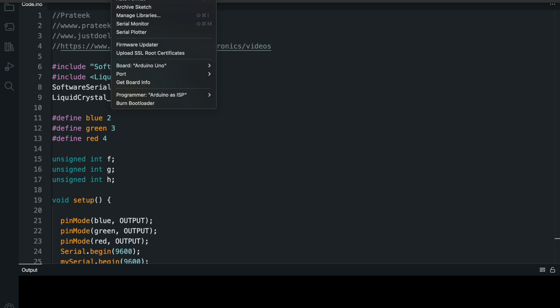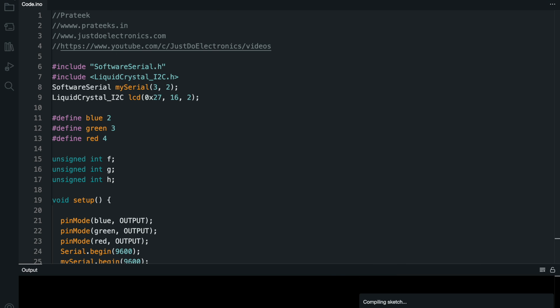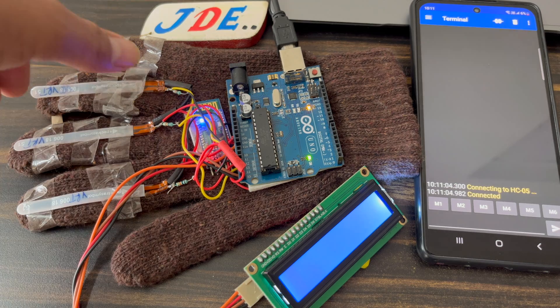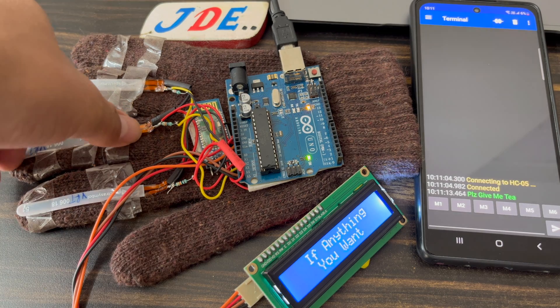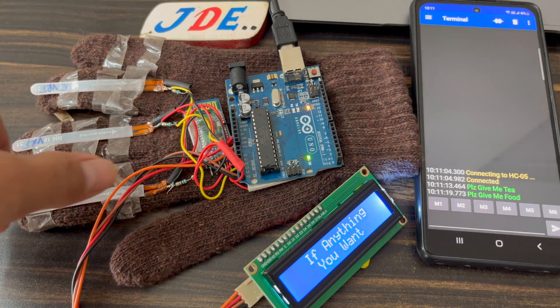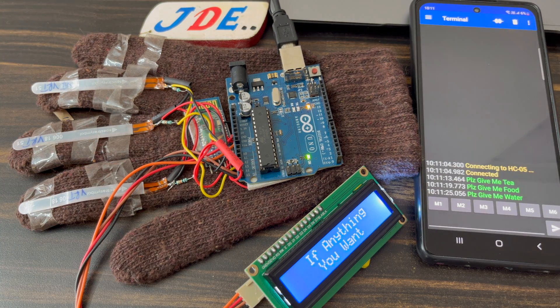Now just go to the board and select the proper board — here I use the Arduino UNO microcontroller board — and hit the compile button. Now see the working of this module. First we connect to the Bluetooth module. The Bluetooth app monitor will display the connected devices. When I bend this flex sensor the LCD will display the message, and the Bluetooth terminal will display the same message.